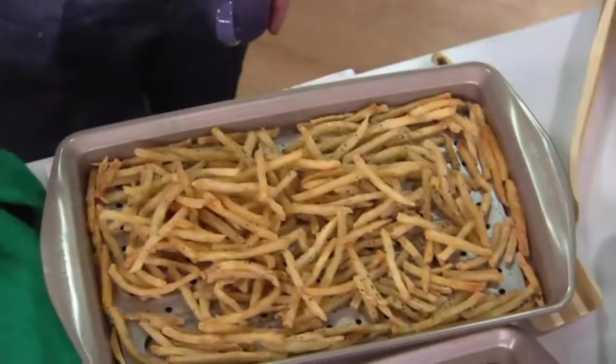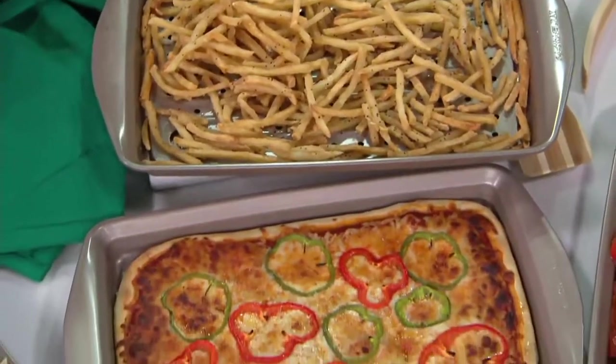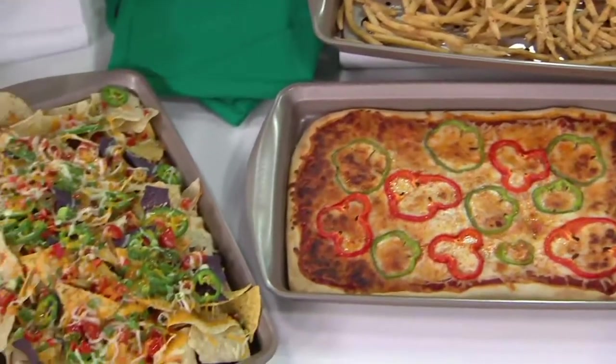I know you're on later tonight at 8 o'clock with Jane, and I think you also have a 5 o'clock show. Three times today!